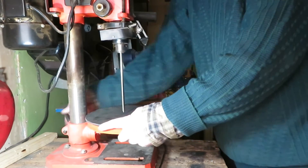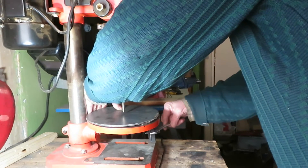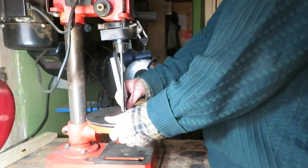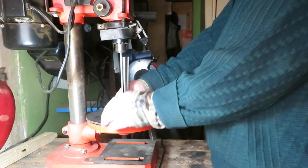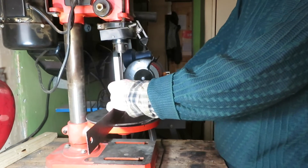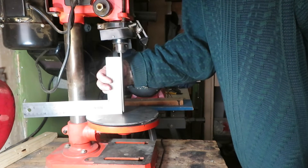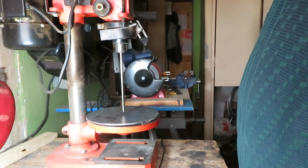Now we have to test it. First of all we're going to tighten the table here. On this side we need to adapt that a little bit. Now on this side and on this side — and there we are, ready to start drilling holes as precise as can be.